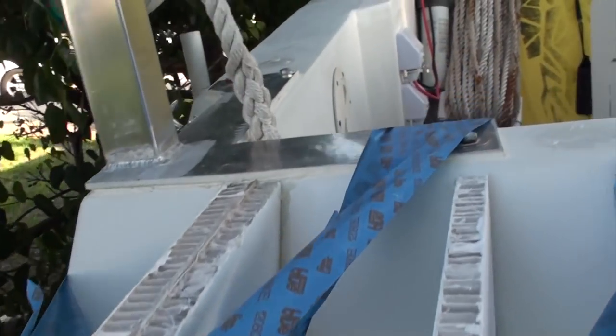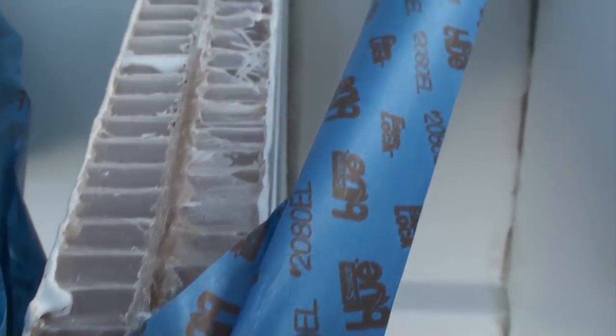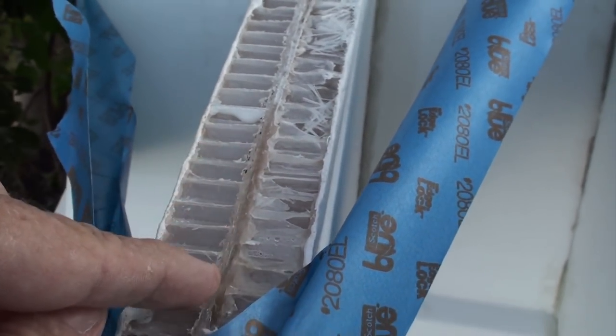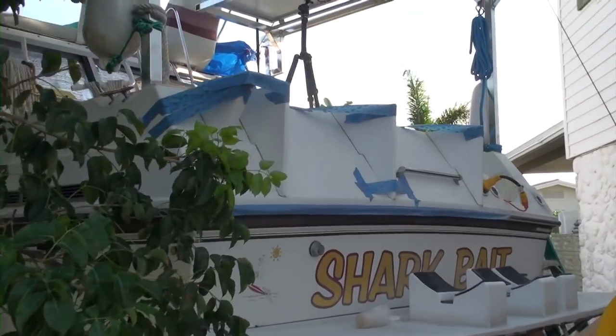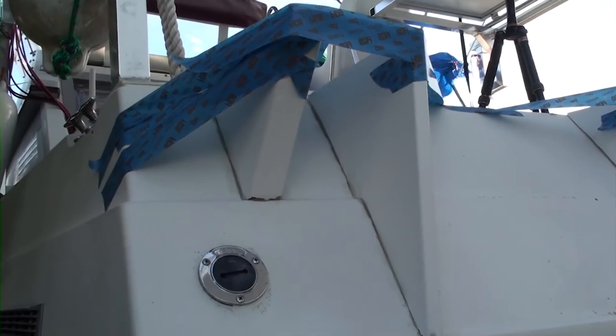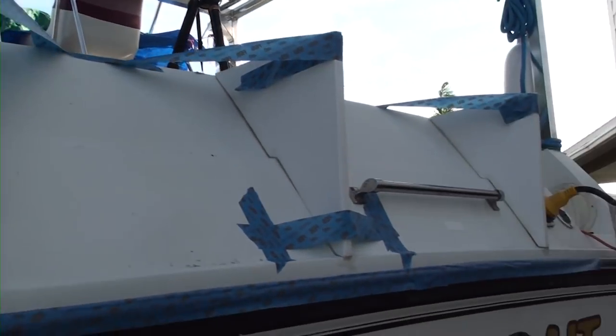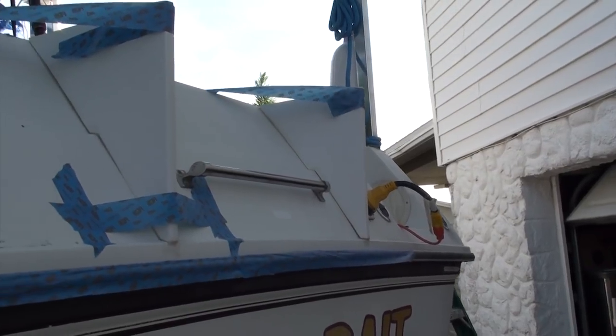I made another small piece here that goes under the generator - that's two pieces of nidocore wide with a thick piece of glass down the middle. There are three layers of glass down the middle on that small piece, but the other ones are just one layer.